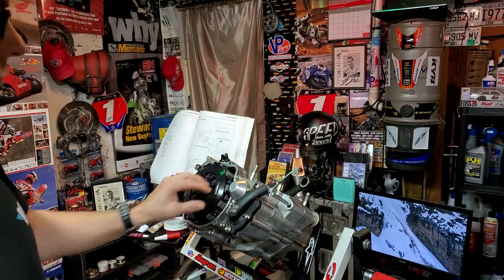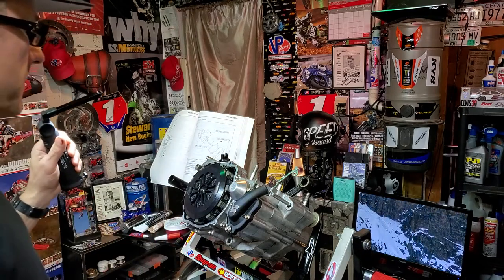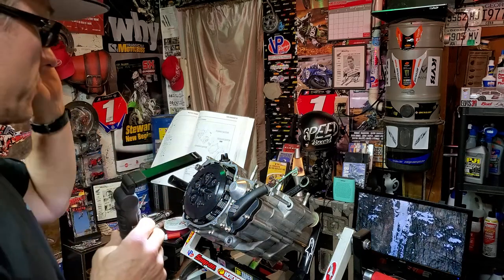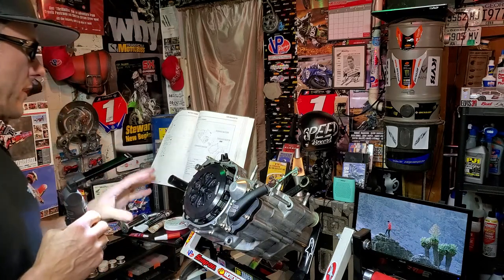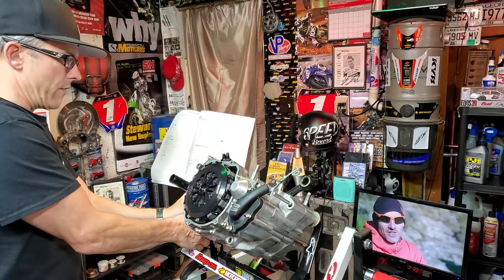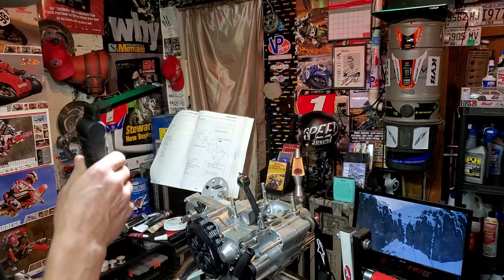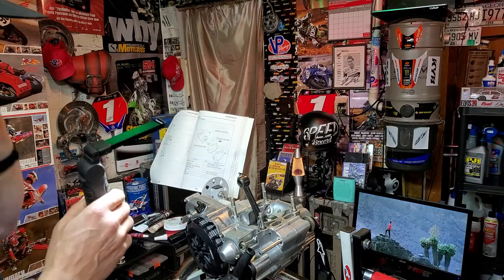We are about to finally button up this YZ250 bottom end. See my previous videos — all kinds of things we've done to this: some regular maintenance, some replacing parts, some things we've never done before. Have a look through our other videos and you might find some things that you can use in your endeavors.